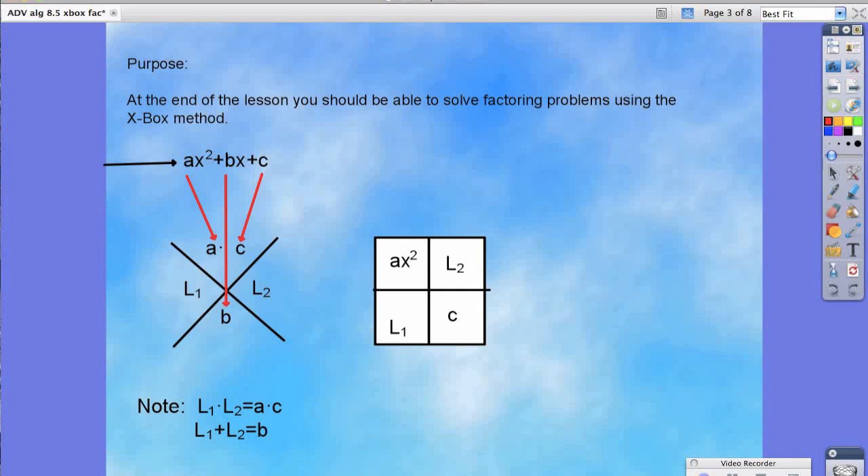Once we've completed our x, we can go into the box portion of our x-box method. The top left part of the box comes from the squared term of our quadratic, so ax squared. The bottom right portion is also what I call a mindless box, because you just use our constant, which in this case is our c. The l1 and l2 you get from the x portion. This is how we set it up, and we're going to try several practice problems together.